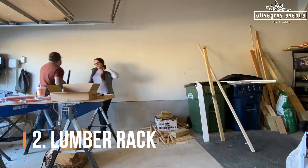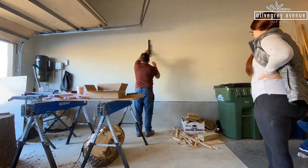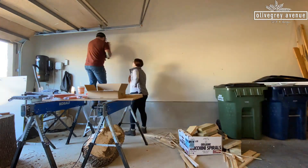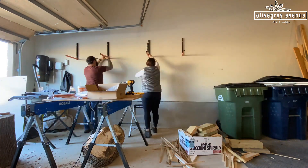Now on the other side of the garage we're going to be installing some lumber racks. All of our lumber is kind of all over the place and just leaning up against the wall, so this is a much better way to store your lumber so it doesn't get as warped and keeps it nice and off the ground.